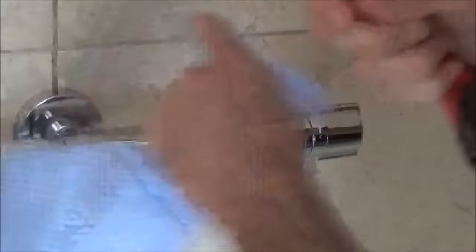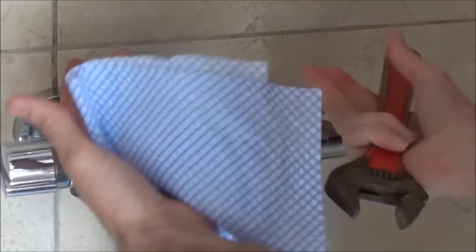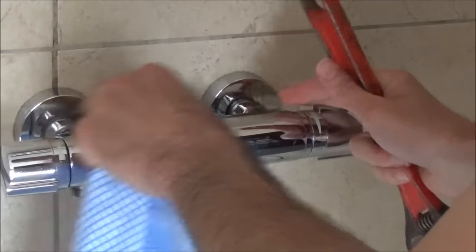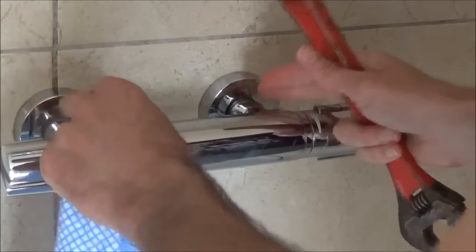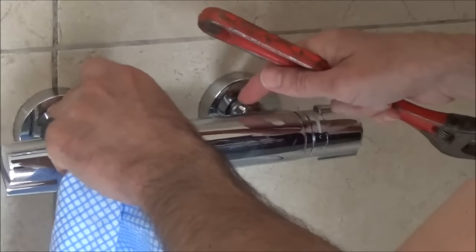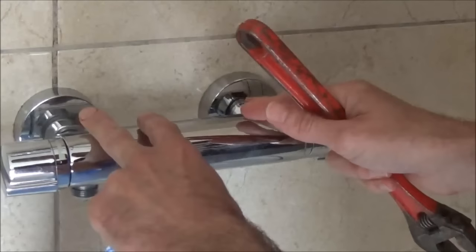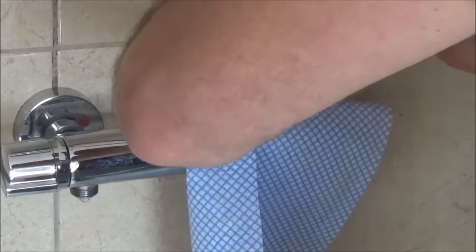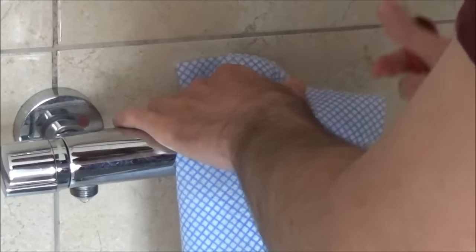Don't undo it totally — go to the other nut and do exactly the same bit by bit, then undo them both by hand. If it twists slightly it can go tight on the threads, and you want to avoid damaging these threads or knocking the pipes around too much because then you're onto a whole new job altogether. Put the cloth over the second nut and gently turn anti-clockwise until that goes loose as well.